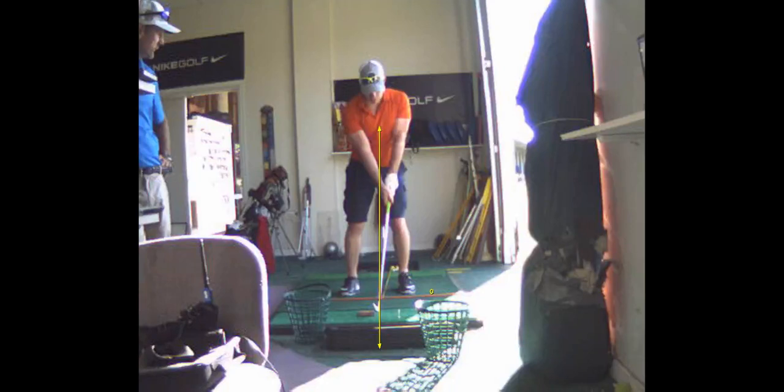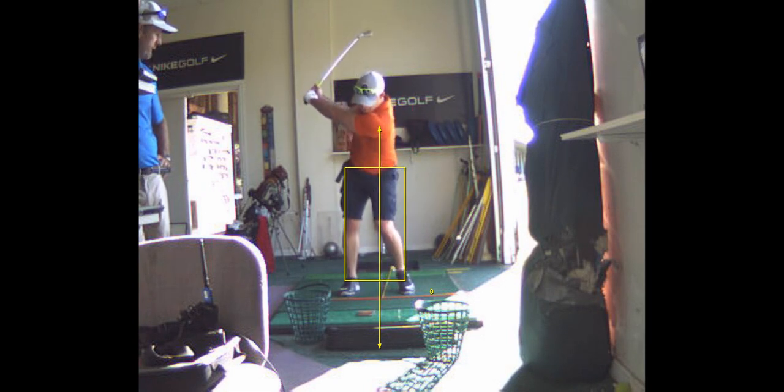Alright, here's the paper drill. Put a piece of paper on the ground, take it back, shift.